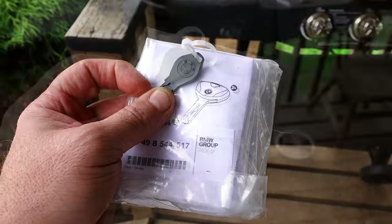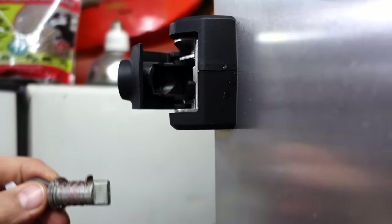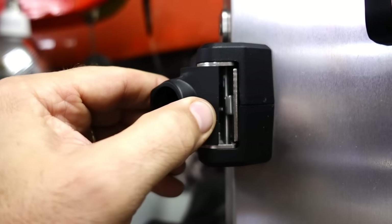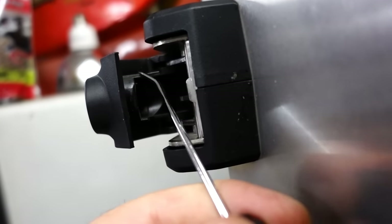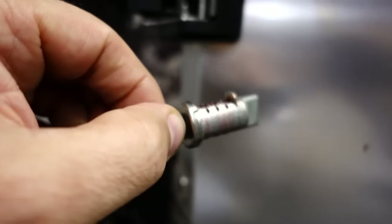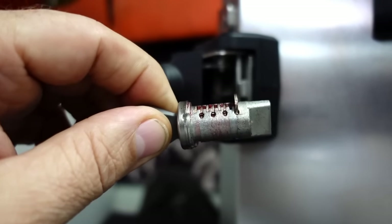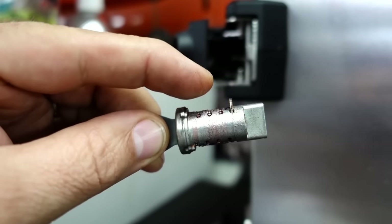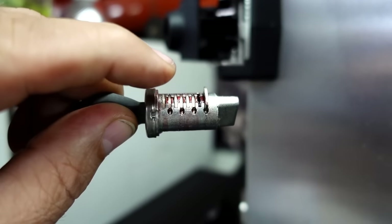That pulls out pretty easy. What I was saying is, with these locks when they're closed you have no access to them, but when you open them up I was able to put the key in and reach back there and push the locking pin — that top one sitting out there. When the key is correct, all these tumblers are flush. If I take this key out and stick the new key in, one of these is going to be off.